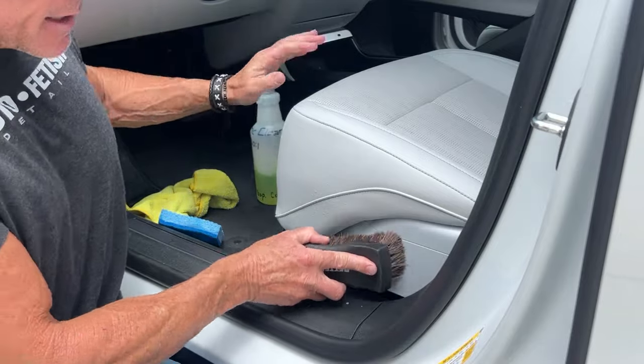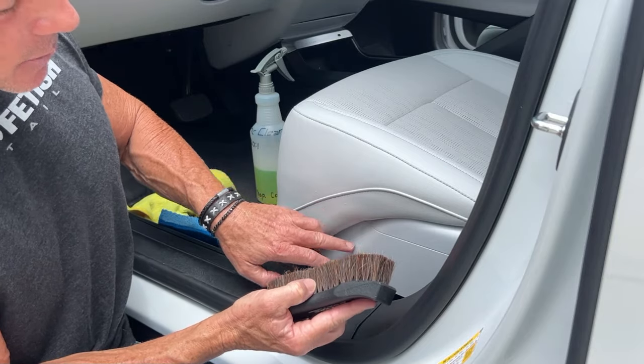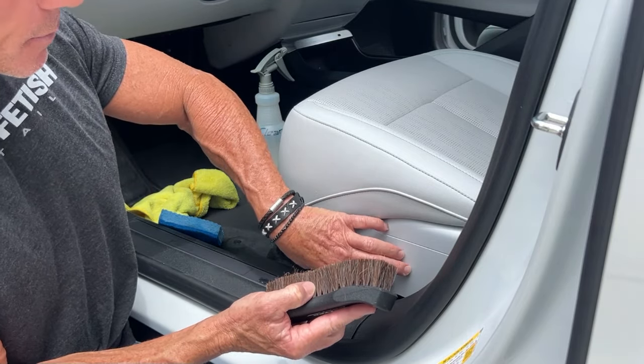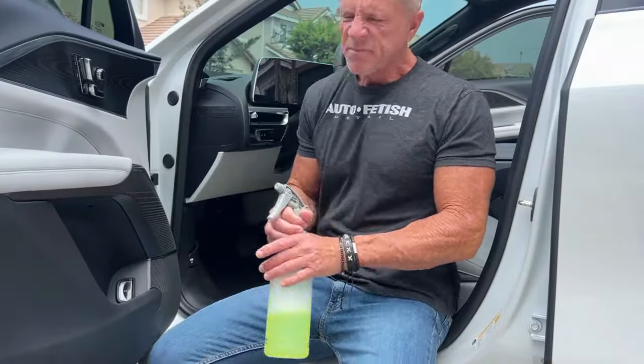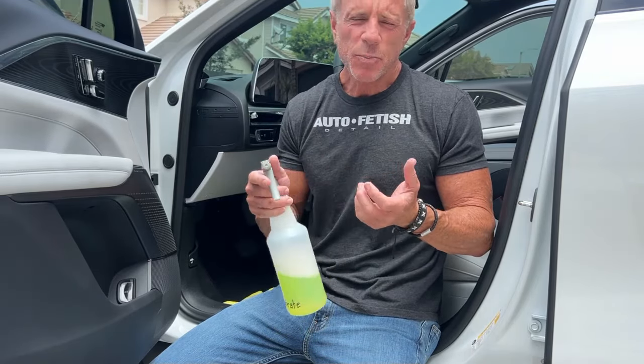Once again it's the same technique with the brush — you come in and scrub, and now all those little bristles are able to get within the heavy texture of this hard vinyl plastic. Let's talk about a few things. One operating rule in life applied to any topic: prevention is always easier than the cure. How do we apply this to detailing? Well, if something is never allowed to get excessively dirty, you're not going to have to use excessive chemicals, scrubbing, or effort to get it clean.